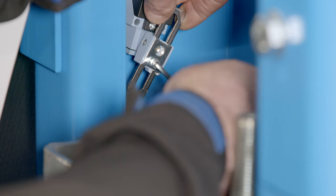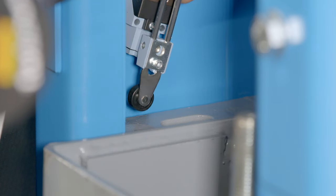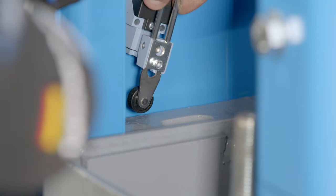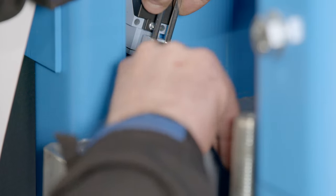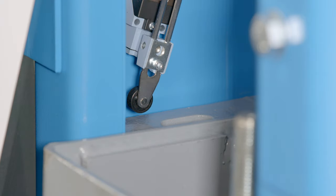To avoid this problem, we loosen the screw on the sensor arm and leave a space of approximately 5 mm in the locking position. Then we tighten the arm again. Now the lift can lift up and get out of the catch to unlock itself.